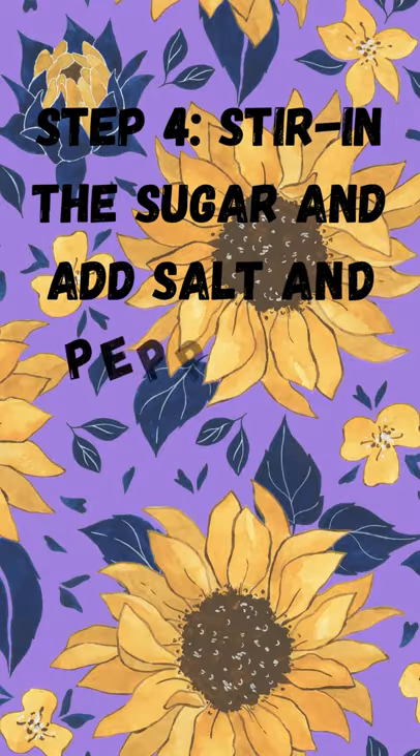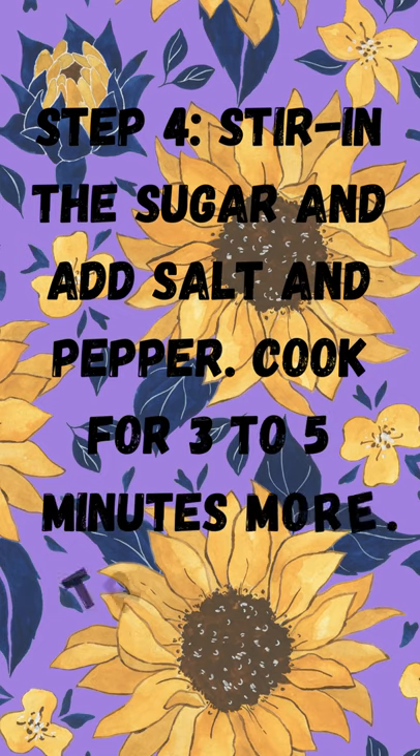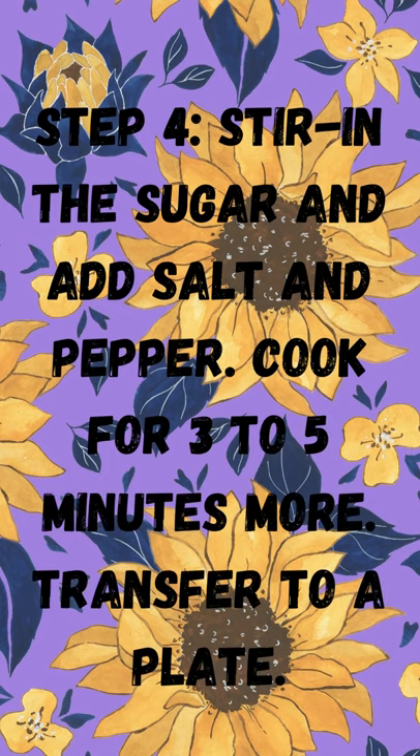Step 4: stir in the sugar and add salt and pepper. Cook for 3 to 5 minutes more. Transfer to a plate.